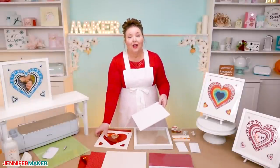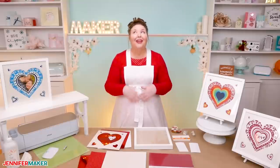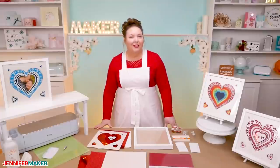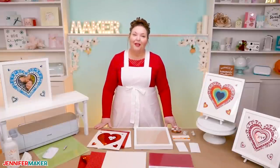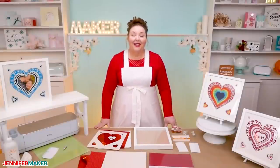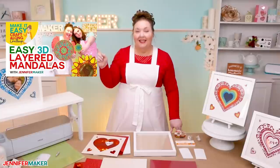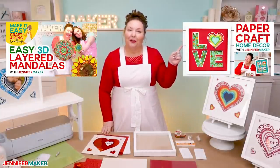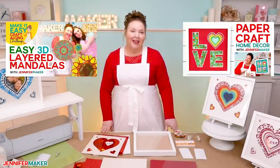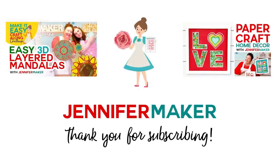If you have any questions at all about 3D layer designs or making shadow boxes, please let me know. Leave your question below this video or ask over at my Cricut Crafters group at jennifermaker.com/CricutCrafters. I have lots more 3D layered designs if you want to try them — check out my easy 3D layered mandalas tutorial and my love layered paper craft tutorial, which is perfect for this time of the year. Until next time, this is Jennifer Maker reminding you to craft a life you love.